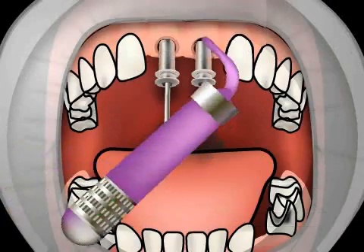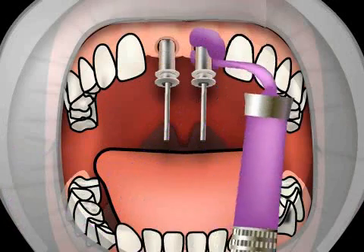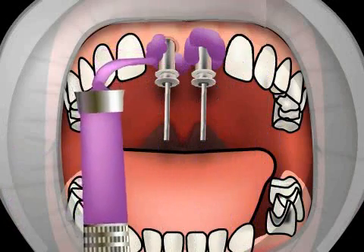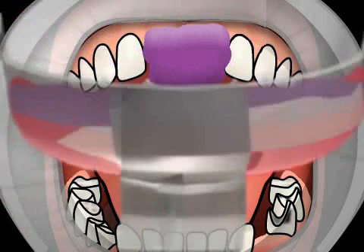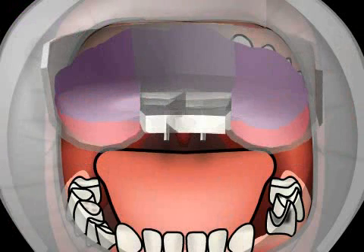You can now see the impression spoon being filled with a casting compound. A nozzle is used to spread some of the casting compound around the impression posts in order to make the impression posts stick to the imprint and not move around. Once the casting compound has dried, the shaft screw is loosened and the imprint removed along with the impression posts.